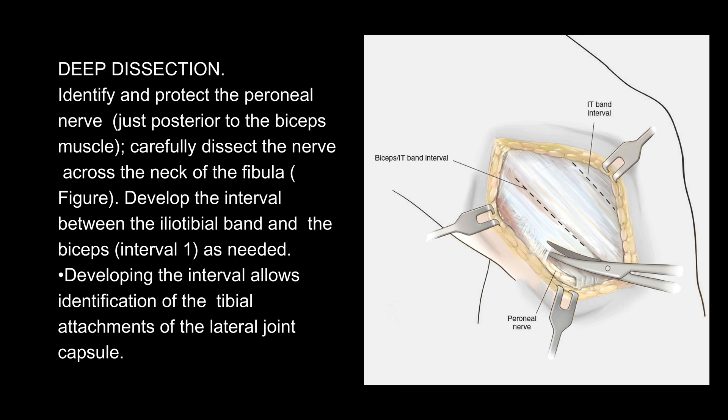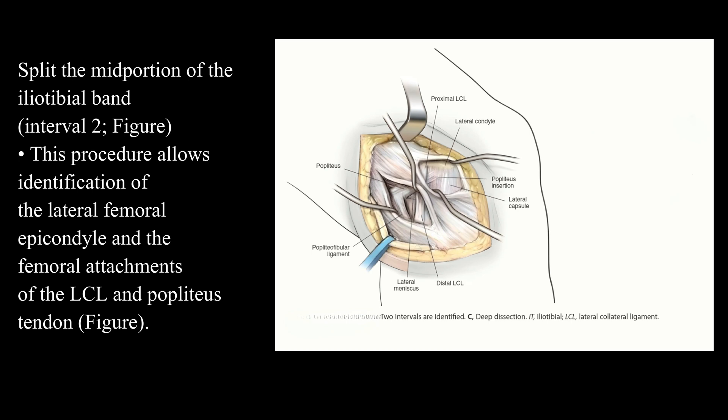Developing the interval allows identification of the tibial attachments of the lateral joint capsule. Split the mid-portion of the iliotibial band — interval 2. This allows identification of the lateral femoral epicondyle and the femoral attachments of the LCL and popliteus tendon.